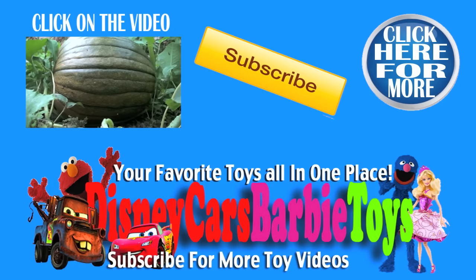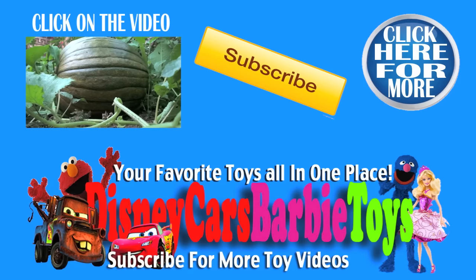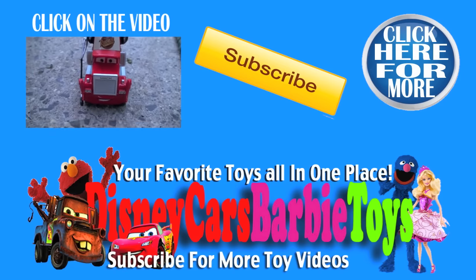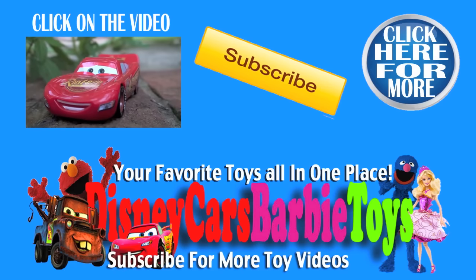Hey guys, if you've enjoyed this video and you'd like to see another, just click right here on this video on the screen or on one of the links down below. Don't forget to subscribe — that way you'll see our videos before anyone else. Thanks a lot for watching. We'll see you next time.